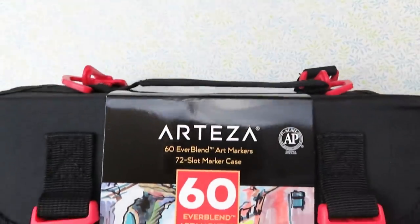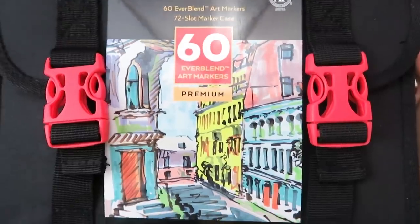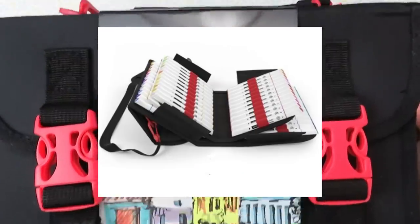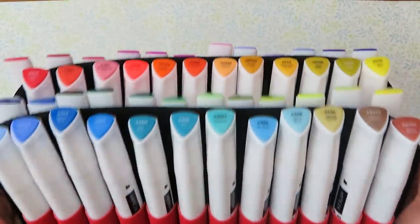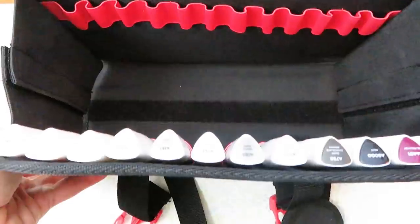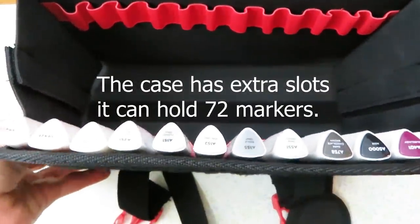Next we have this 60-set of Everblend markers. They come in this nifty case — it's really cool. It has these buckles and velcro, and it can fully open up if you unzip it; the middle part can be taken out and unfolded. This set is $74.99, so you can think of it as $1 per marker and about $15 for the case.